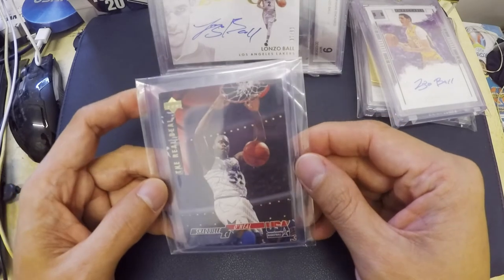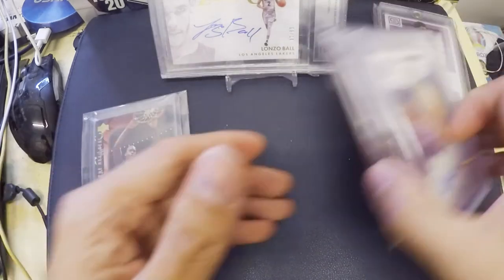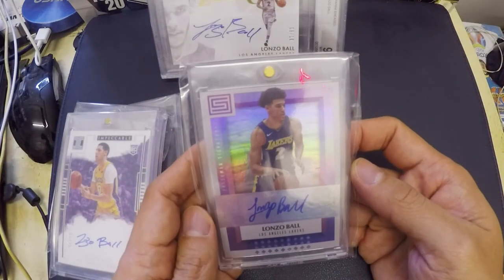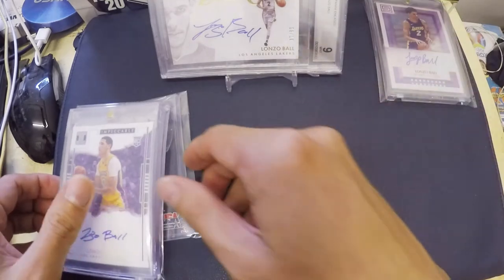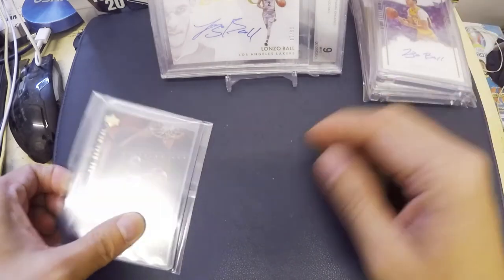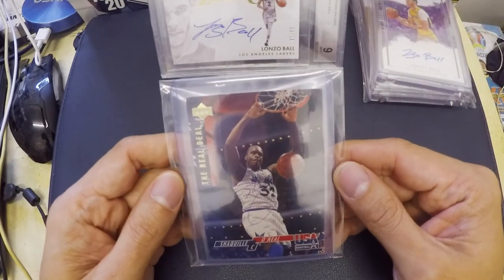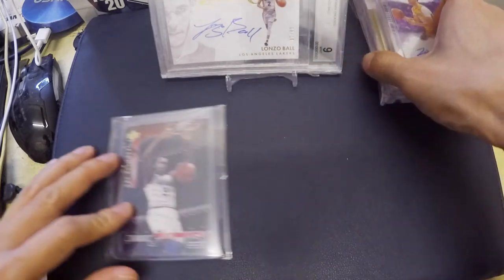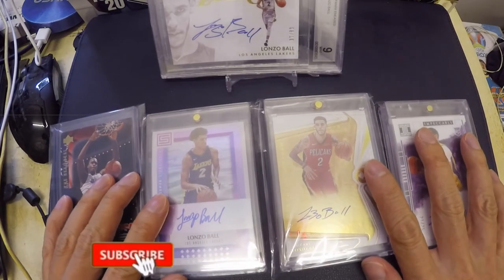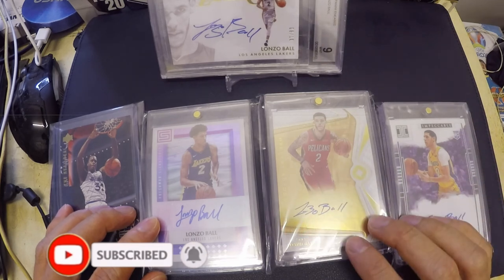I hope you learned something in this video. Let me do a quick recap: first is the sticker auto, second is the on-card auto, and third is the aftermarket autograph card. If you liked this video and learned something, click the like button, comment below, hit the subscribe button, and see you in my next video. Bye-bye!